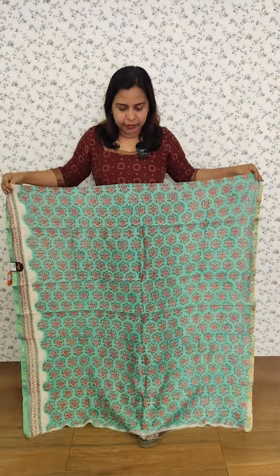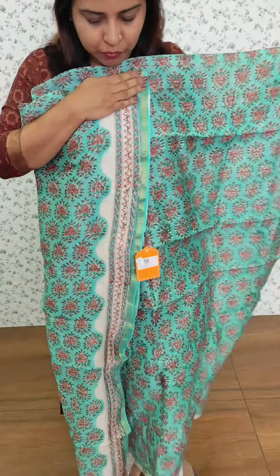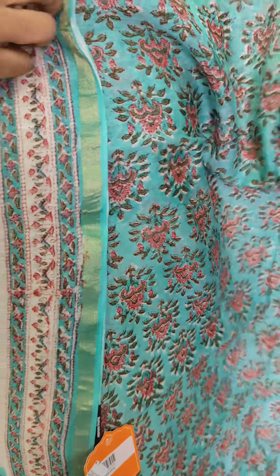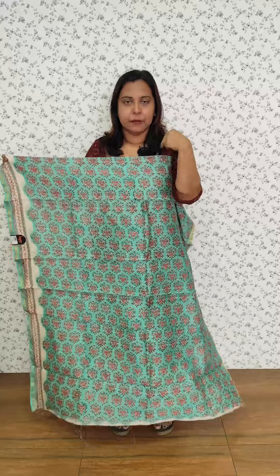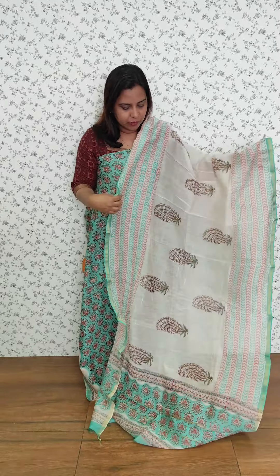We have a full light pattern. We have a border on the side. It is an off-white pattern. We have a color pattern. The back side is the same. It is a nice color pattern with a full light pattern.